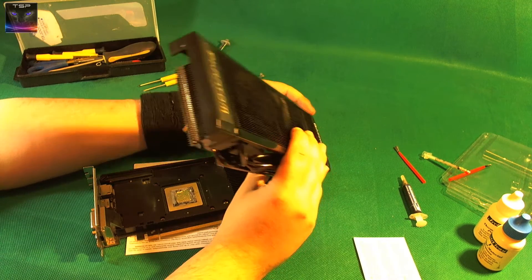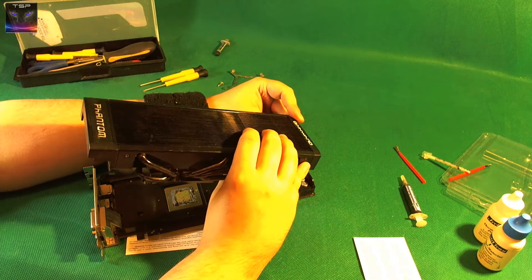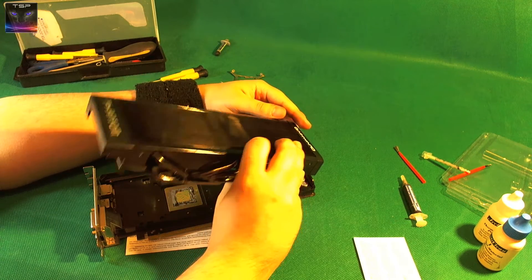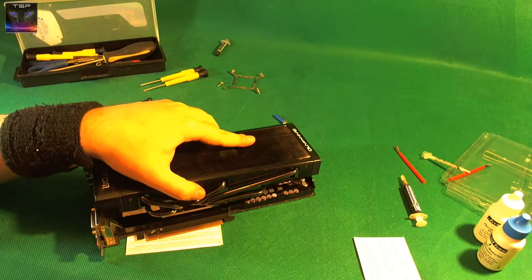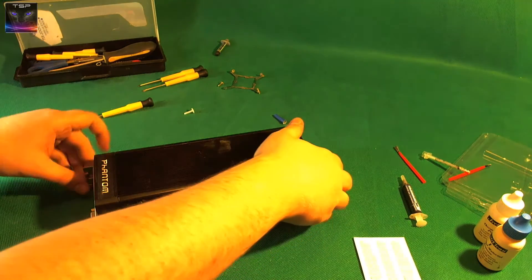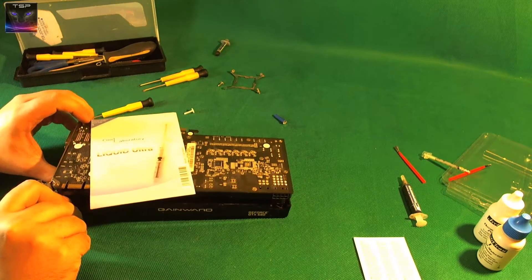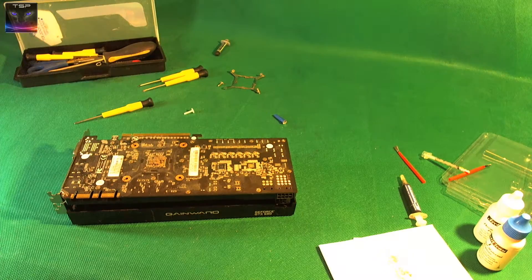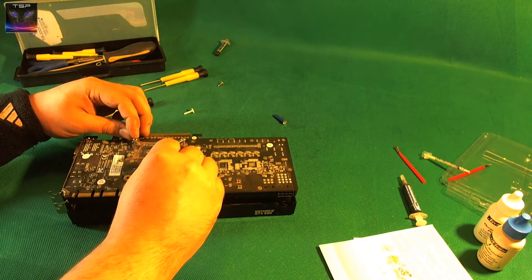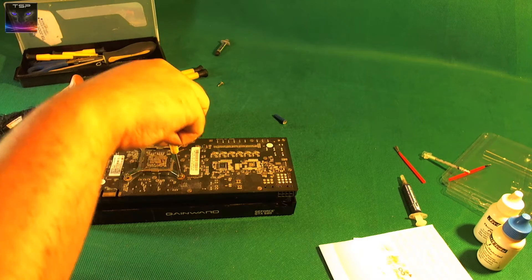The fans are operational. Wait, which way does it go? Yeah, I think it goes this way. Alright, let's do it. Is that in the right place now? I need to turn it around — there we go. I believe it's in the right place, so let's put the bracket back on and screw it back on. Oh, my hand is shaking.